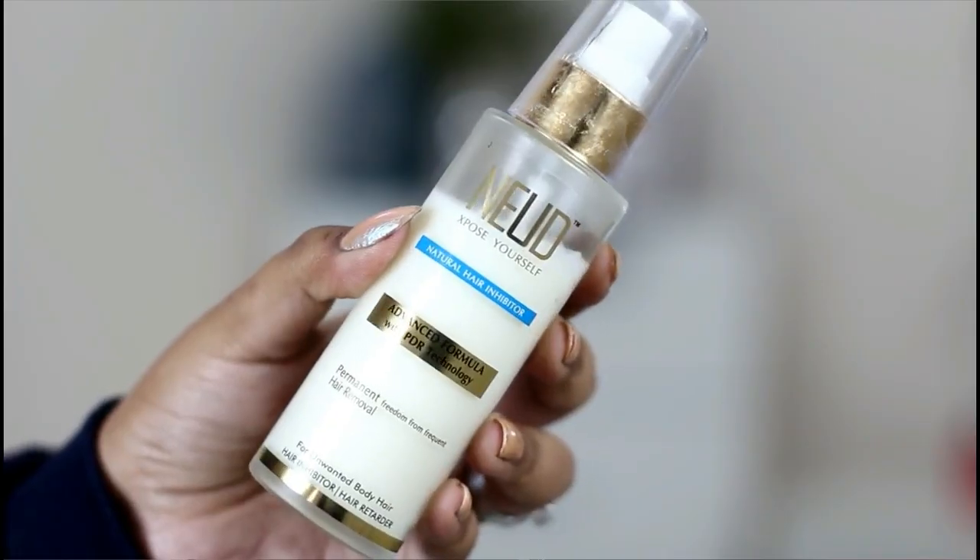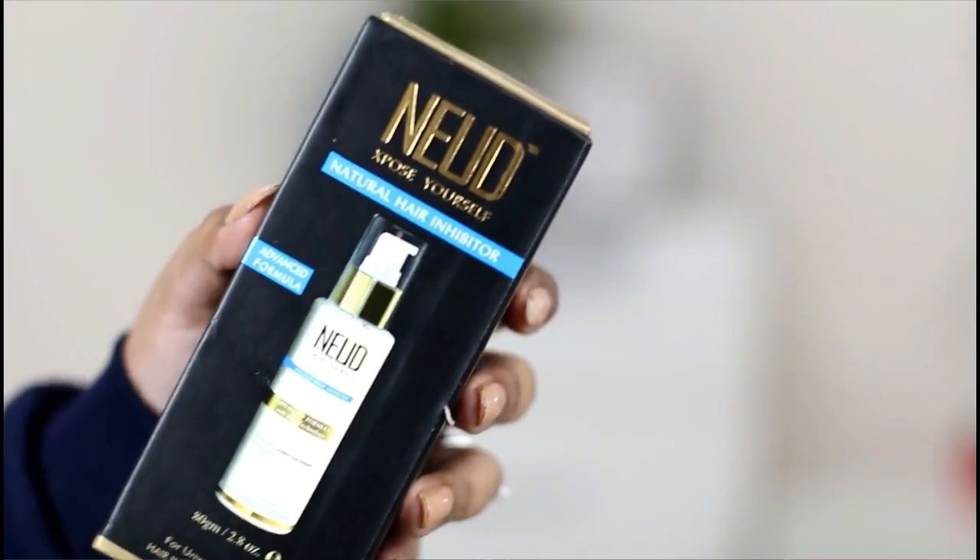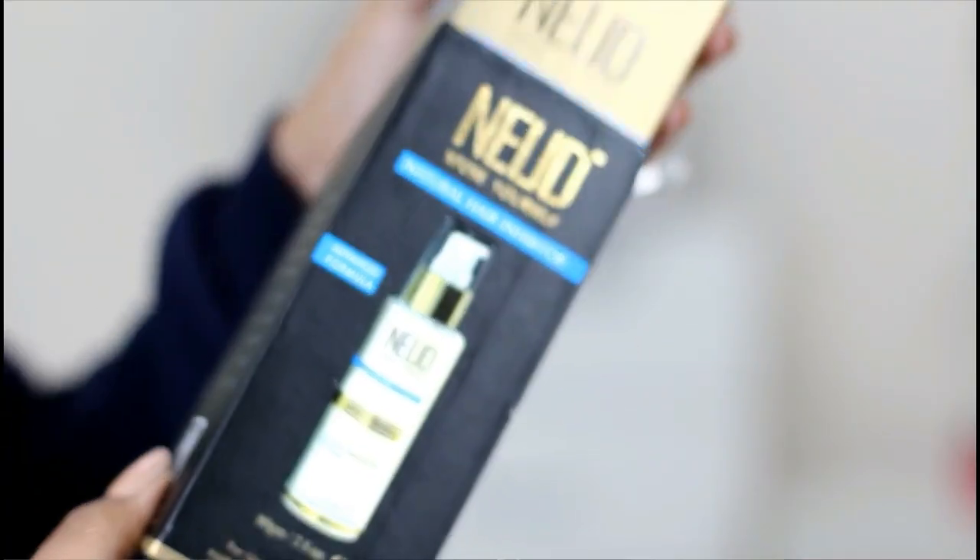Nude has a lotion-like formula. It comes in a clear glass tube with a pump dispenser. The packaging is quite nice — it comes in a cardboard packaging which looks like this.